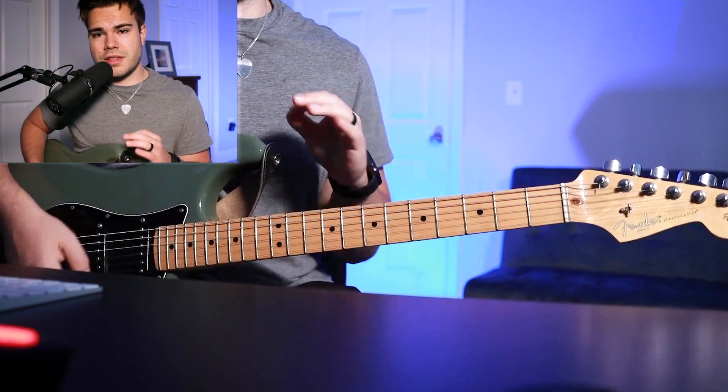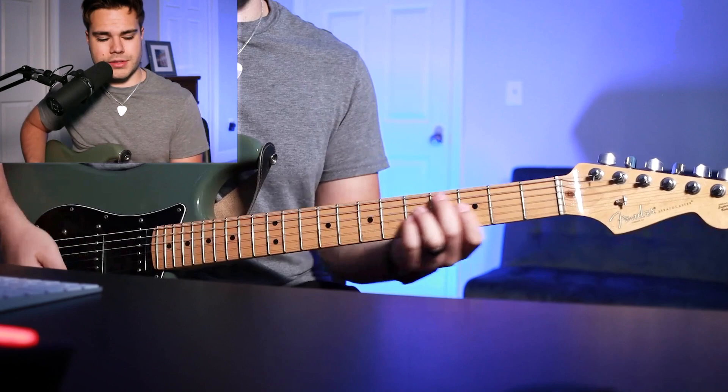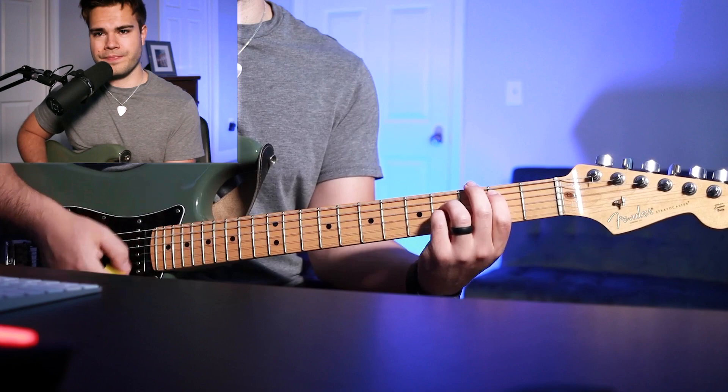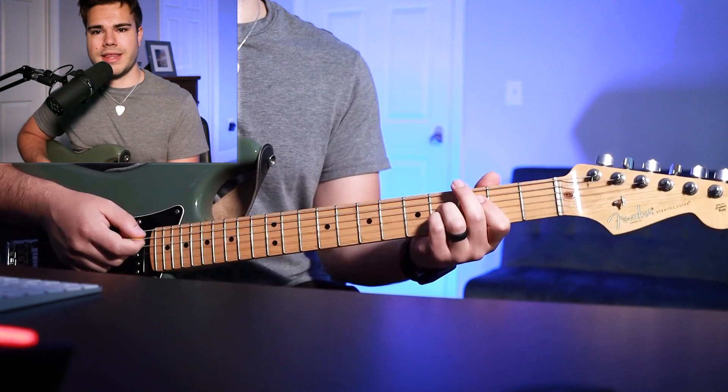The final chords of the progression start off the same, and each chord gets one measure: it goes B to C sharp minor, back to B, then to your A2 chord. The last chord is your B chord — on that last B chord, make sure to choke the chord, and then you're back into the intro progression.